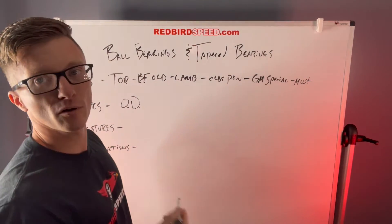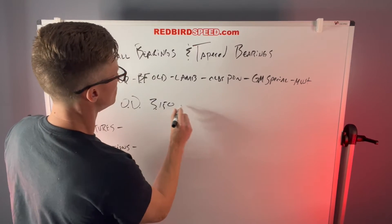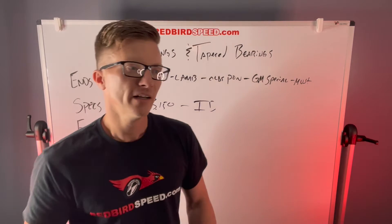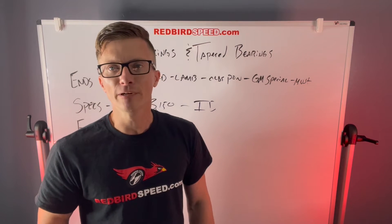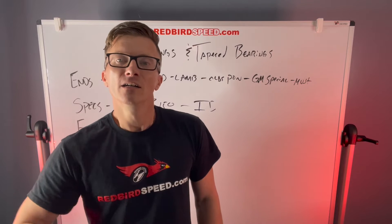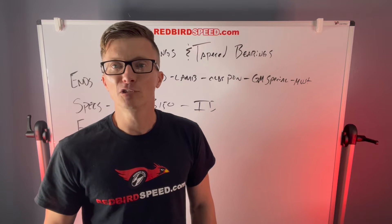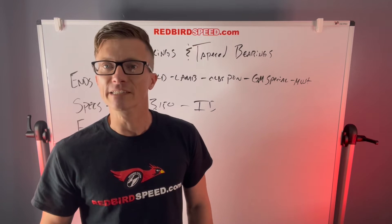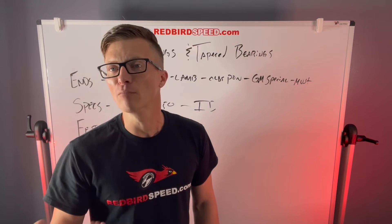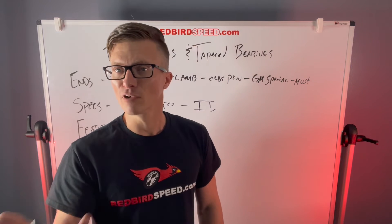Let's talk specs. Outside diameter is 3.150 on both of these. For ID: your ball bearing is going to fit a 1.533-inch shaft, with a 1.531-inch ID on the ball bearing. The Timken Set 20 bearing has a 1.565-inch shaft and a 1.563-inch ID. So they're not a one-for-one — you can't buy a ball bearing axle and decide to put tapered bearings on in the future, or vice versa.